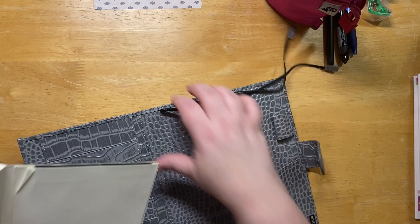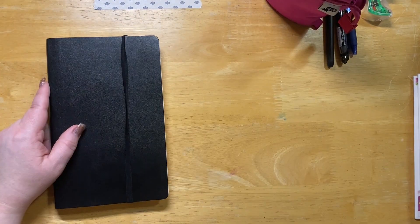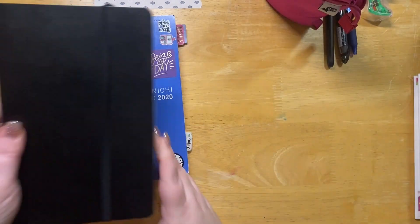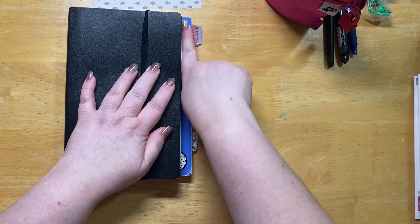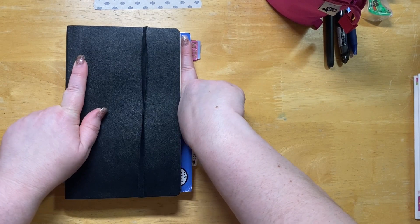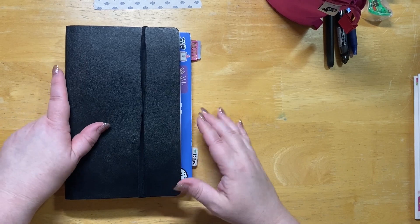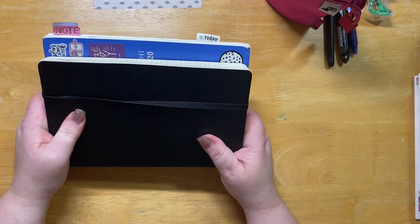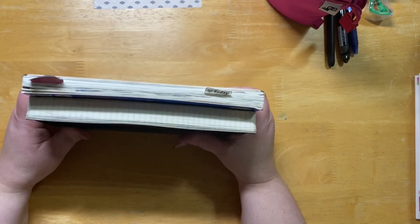This is kind of how I do my book — fold it back on its own. Let me find something for size comparison. Here's my Hobonichi day free. You can see it's the same height but it's about one fat finger wider. It's not as wide — it's like maybe an A5 slim. I don't know, maybe they call it an A5 and it's really not.